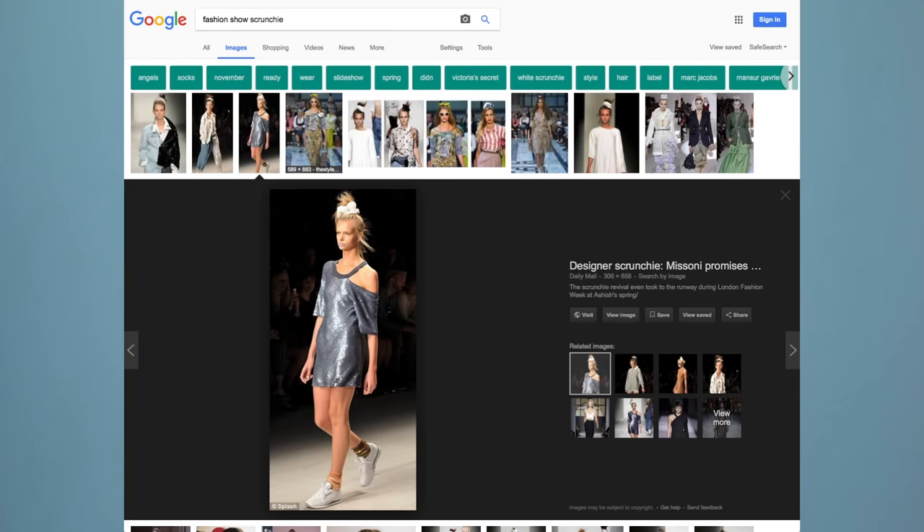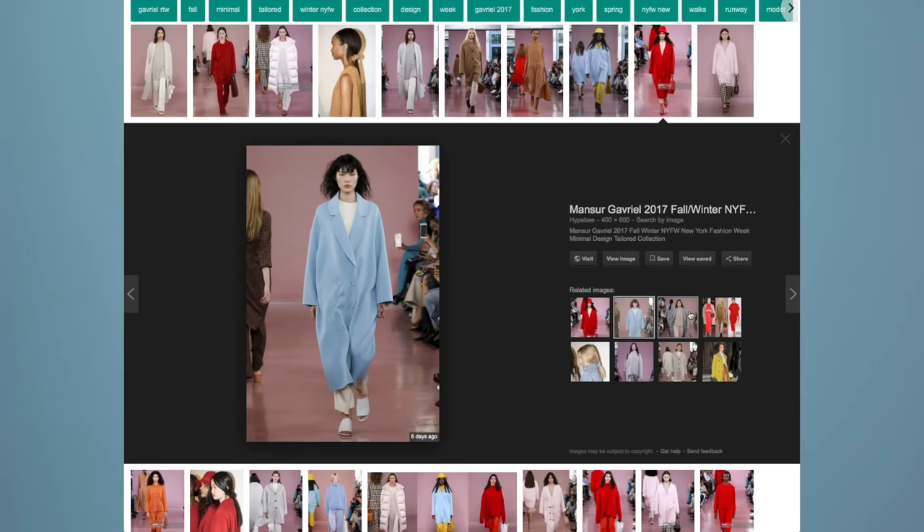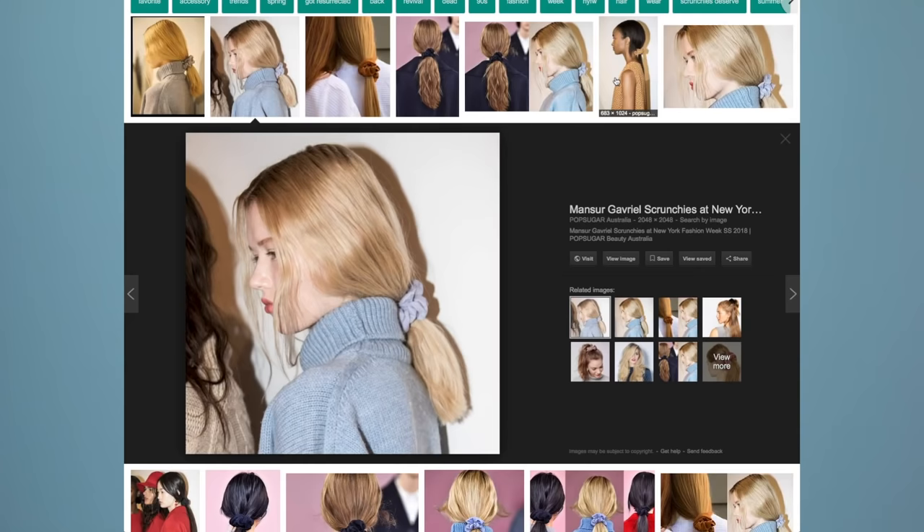Let's get started. Welcome to day one, where our theme is runway shows. We've definitely seen some scrunchies on the runway, and my personal favorite was at the Monsieur Gabriel Spring and Summer 2018 show, which featured monochromatic looks and coordinating scrunchies. So today, I'm taking a little bit of inspo from the show and doing a low ponytail.